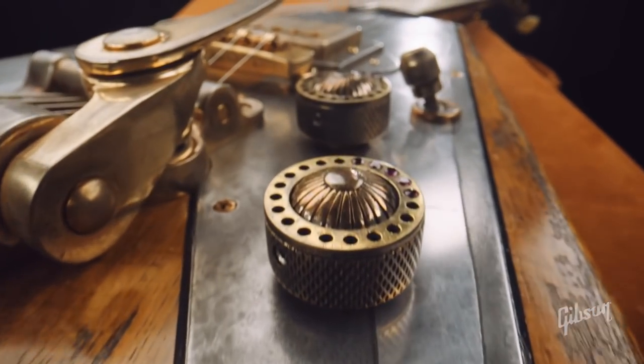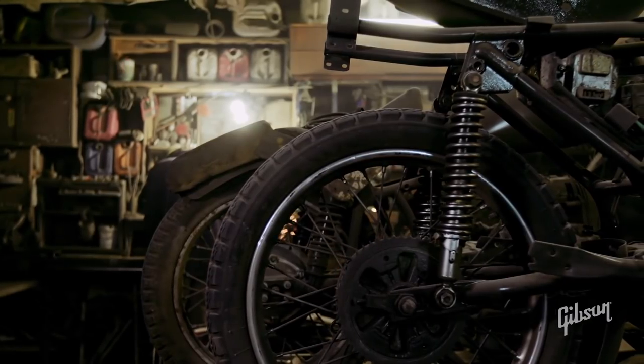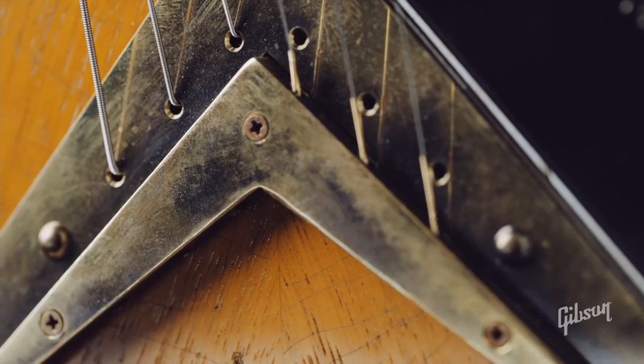I personally had a lot of questions that the website didn't quite answer, so I called into the Gibson Garage to get everything straightened out. First off, who is Leo Scala? He's not a signature artist — he's a guitar builder and craftsman who makes reportedly really great guitars and likes to blend motorcycle culture within his creations. Think private luthier builder rather than signature artist guitar.